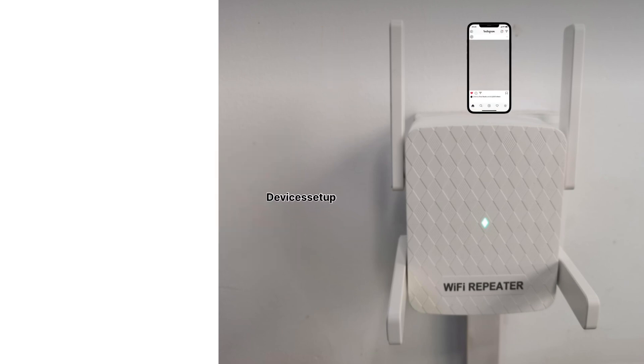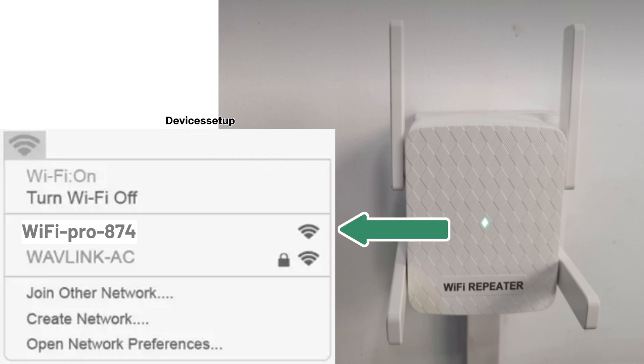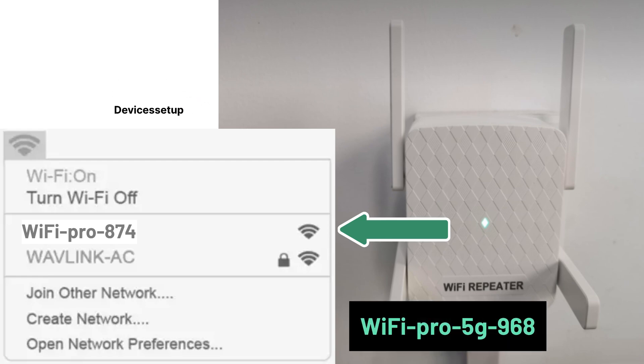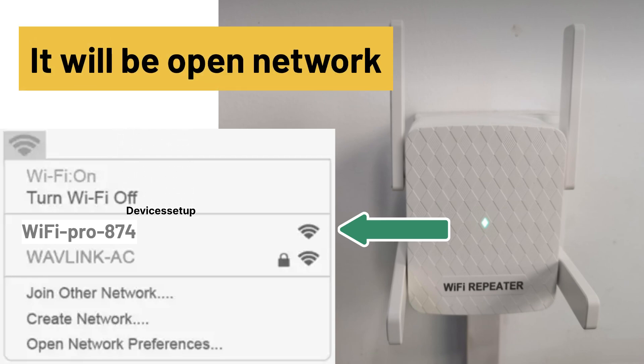Next, grab your phone or computer and go to the Wi-Fi list. There you will find your Wi-Fi extender network showing up. It will appear as WiFi-pro followed by some digits, or WiFi-pro-5G followed by some digits. You can recognize it easily because it will be an open network without a lock symbol or password.